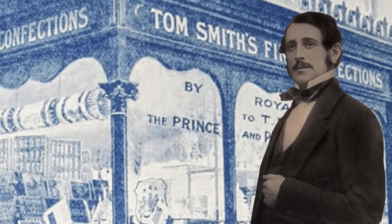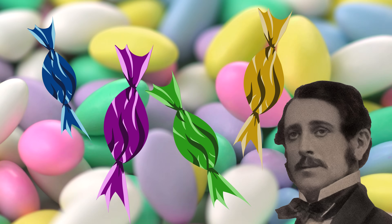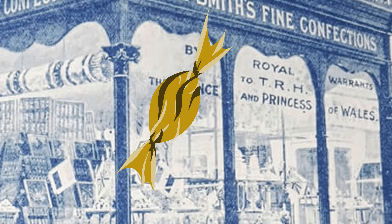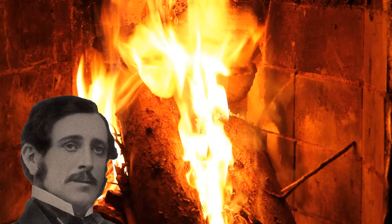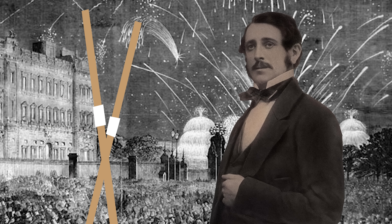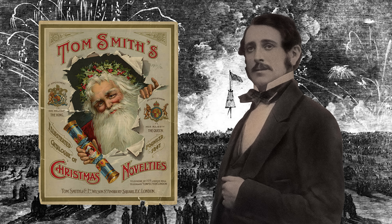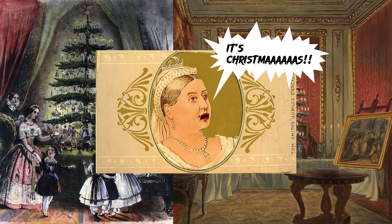Now, where were we? Why do we even have tiny explosives at Christmas in the first place — who came up with this idea? Well, it all started with this one guy: meet Tom Smith, a Victorian sweet shop owner. On a trip to Paris he discovered bonbons — sugared almonds wrapped in tissue paper. He bought the popular treats back to London with a fun twist: little messages hidden inside. Then one night, by the fire, the crackling sparks gave him an idea — what if his bonbons cracked too? He visited a fireworks company and made tiny explosive snaps to hide inside the sweet wrappers. He called them 'bangs of expectation,' and the first Christmas crackers were born. They were such a hit that even the royal family wanted them. And that is how the first Christmas cracker, or bang of expectation, was born.